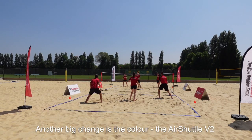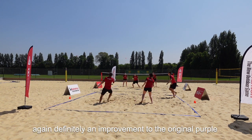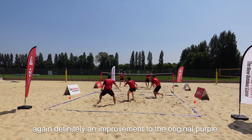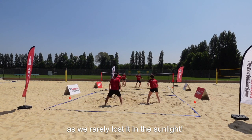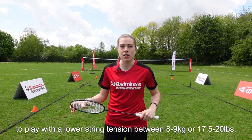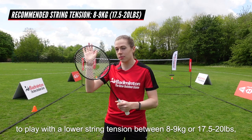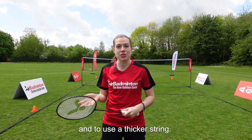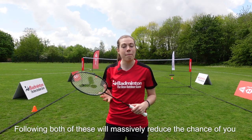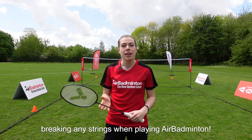Another big change is the colour. The Air Shuttle version 2 is now in this neon red, definitely an improvement to the original purple as we rarely lost it in the sunlight. One thing that's not changed is the recommendation to play with a lower string tension between 8 and 9 kilos, or 17.5 to 20 pounds, and to use a thicker string.